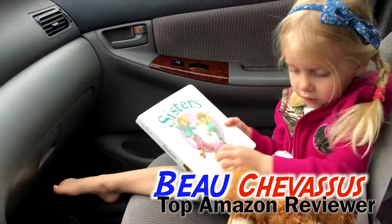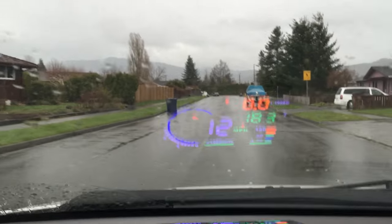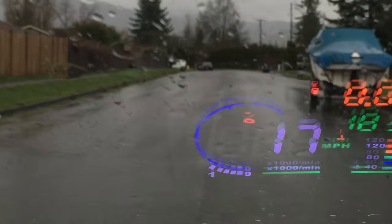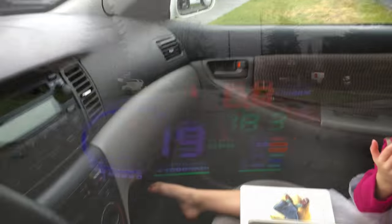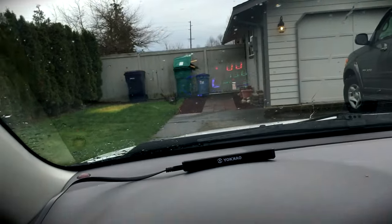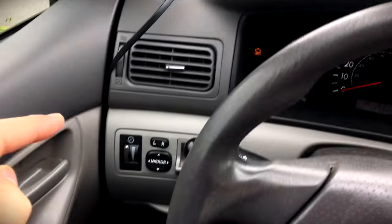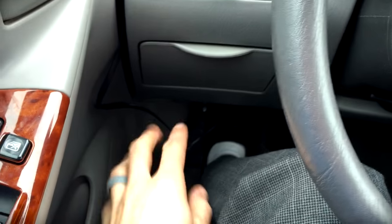Hello Amazon.com, it's me Beau Chevesu along with my little daughter Lucy. We're just here to show and demonstrate — we want to see if these little things work. I've driven Corvettes before back when I was a valet and they have these little heads-up displays, but this one you can install on virtually any vehicle.